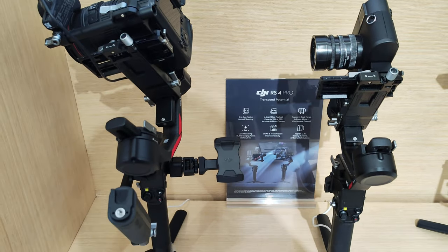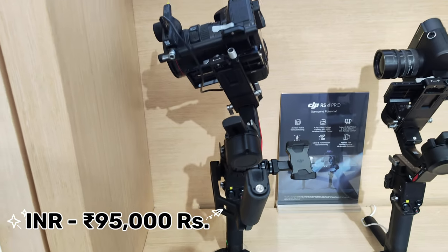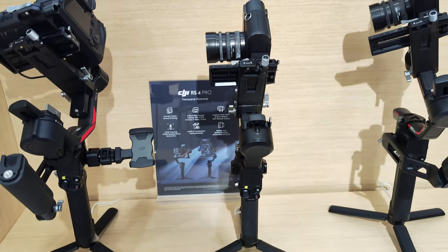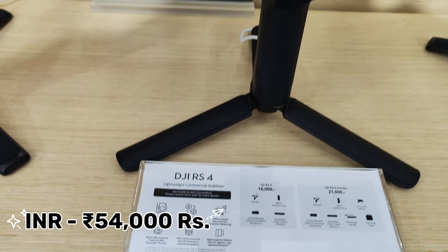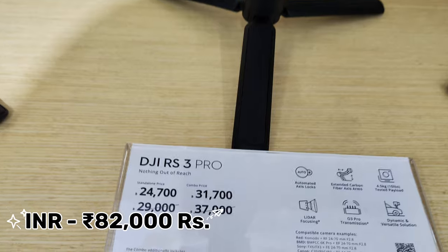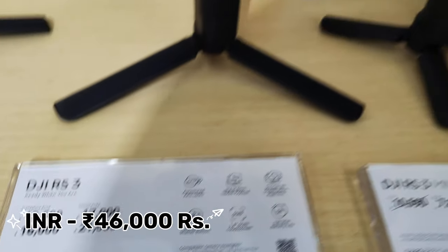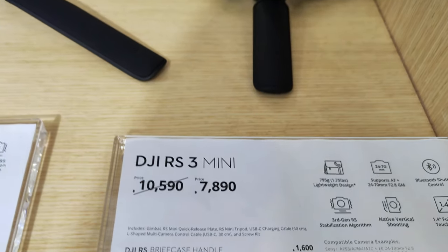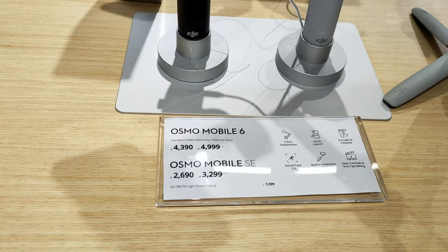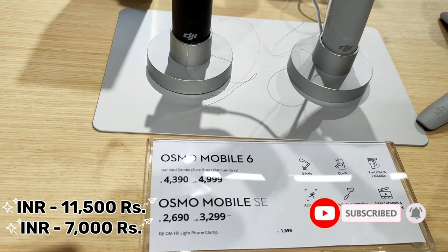Next, let's check the gimbals. We have DSLR gimbals here. The RS4 Pro is 95,000 rupees, the RS4 is 54,000 rupees, the RS3 Pro is 82,000 rupees, the RS3 is 46,000 rupees, and the RS3 Mini is 20,000 rupees. For mobile gimbals, the OM 6 is 11,500 rupees and the OM SE is 7,000 rupees.